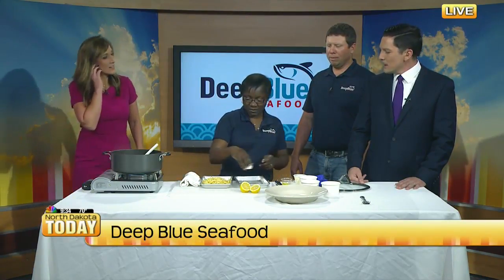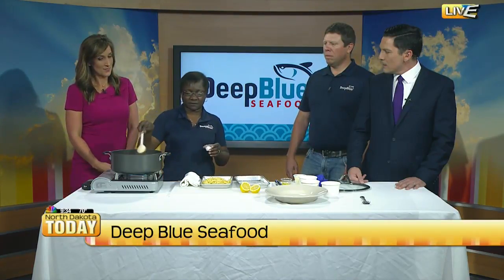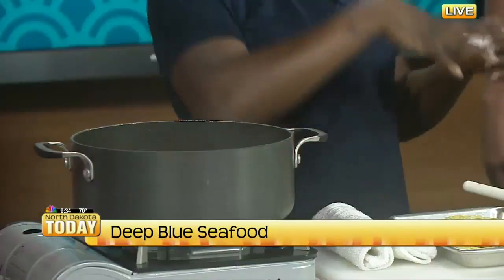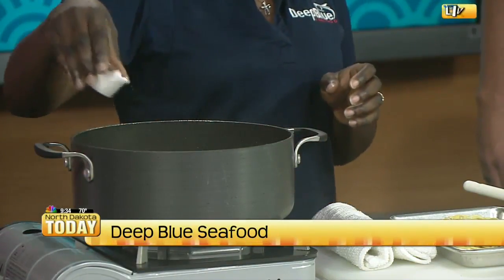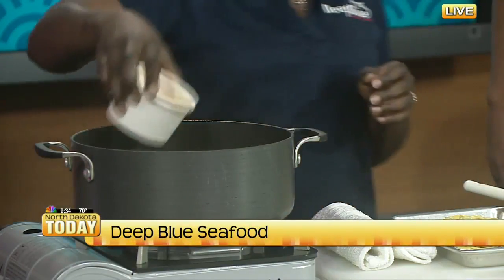So when you say take a while, how long should the clams be in there? With clams, it's a little bit different. Once it starts to open, give it another like two minutes and then the meat is nice and firm inside. So a little bit of salt there, you got your clam juice.